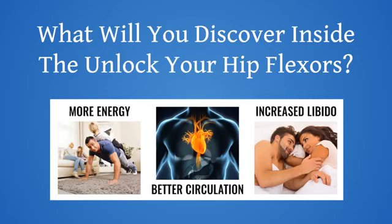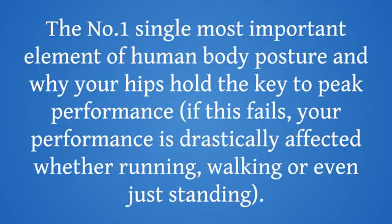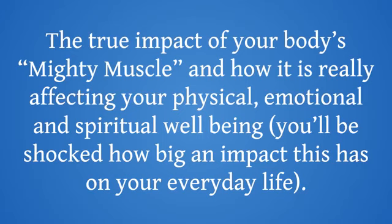What will you discover inside Unlock Your Hip Flexors? Exactly how to target those hard-to-reach muscles with detailed, step-by-step walk-through videos of every single key move. Clear demonstration of these powerful moves will help them become second nature in no time. The single most important element of human body posture, and why your hips hold the key to peak performance — if this fails, your performance is drastically affected whether running, walking, or even just standing. The true impact of your body's mighty muscle, and how it is really affecting your physical, emotional, and spiritual well-being. You will be shocked how big an impact this has on your everyday life.